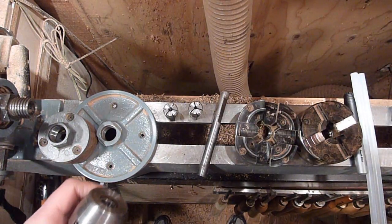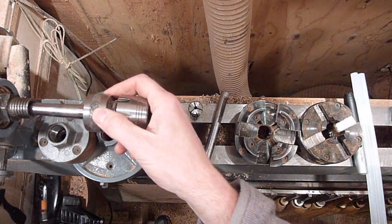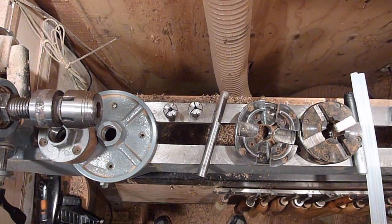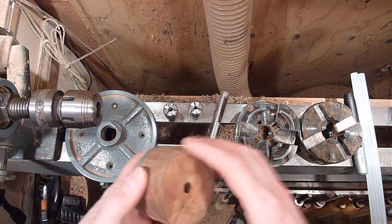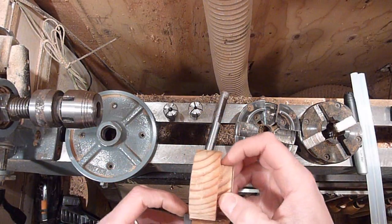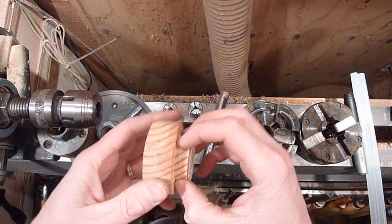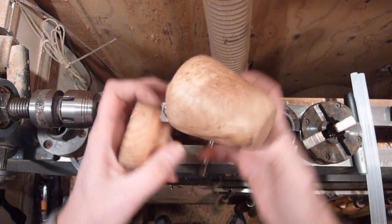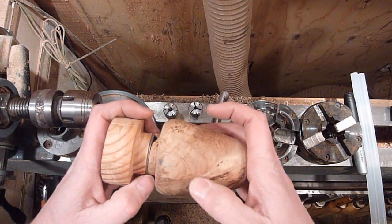I don't have a vacuum chuck, so I can't really talk to you about that. The faceplates are just cheap, and you can screw a waste block on it. Just be aware of where your screws are. So if you're going to turn down a tenon to finish the bottom of a box, you just don't want to come down and cut your chisel into the screw. So be careful on that.